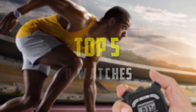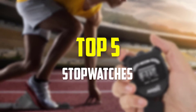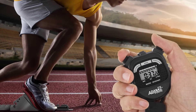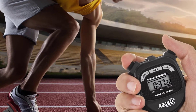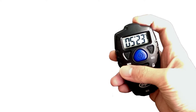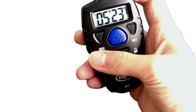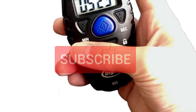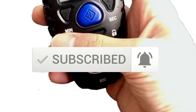Hey guys, in this video we're gonna be checking out the top 5 best stopwatches available on the market for their true quality. I made this list based on my personal opinion and hours of research, and have listed them based on popularity, quality, price, durability, user opinions and more. If you want to see more information and the updated price, you can check out the description below, and also make sure to subscribe for more reviews. Okay, so let's get started with the video.